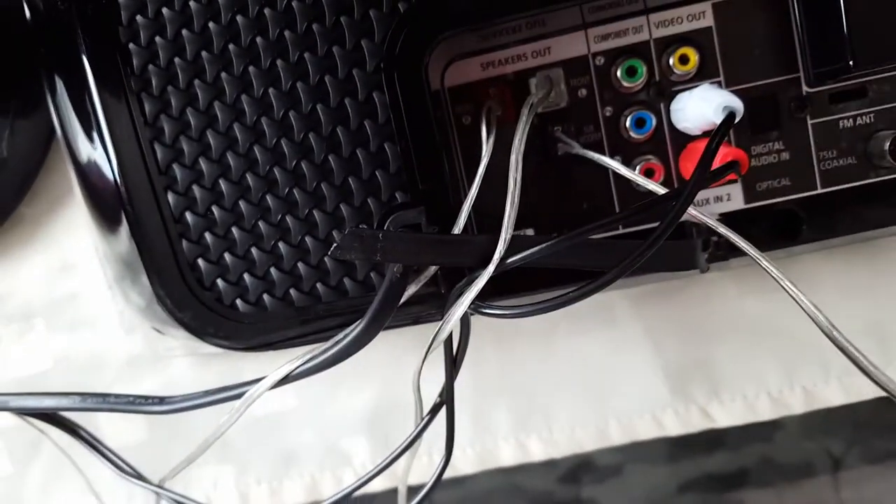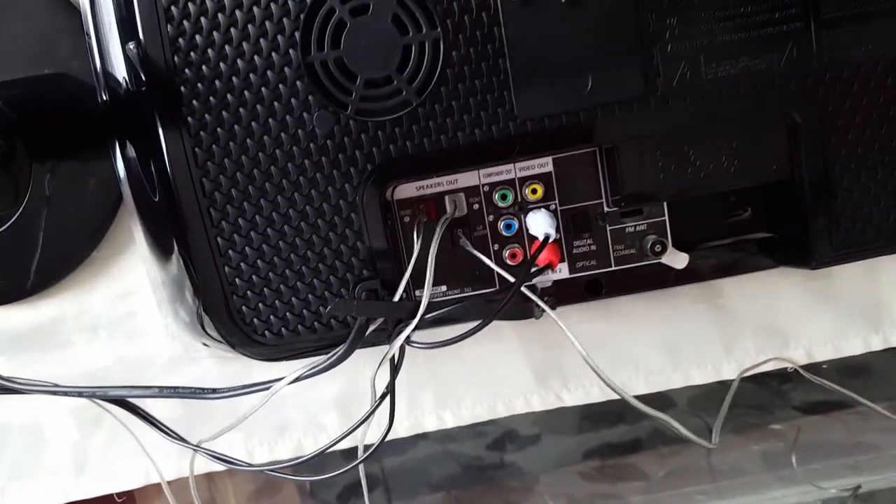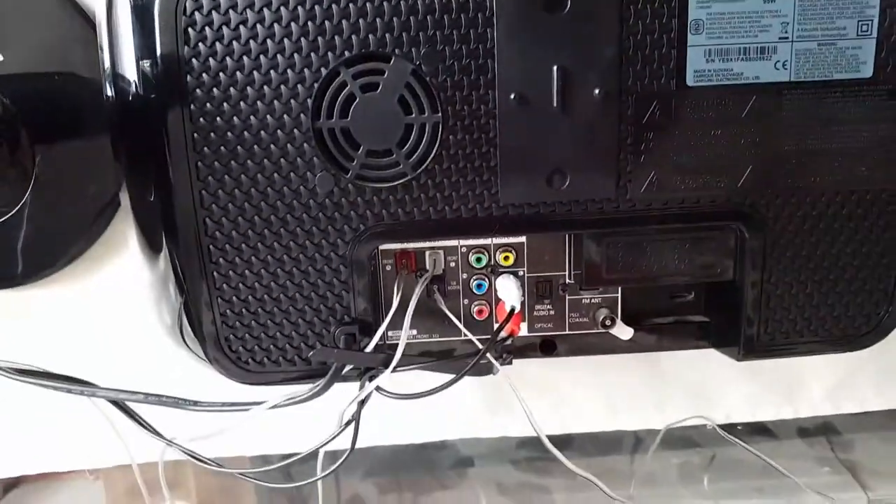The third option is to use a digital optical cable. Put one end in your digital port and the other end in your TV, and you get TV sound out to your speakers — and it's very good quality.